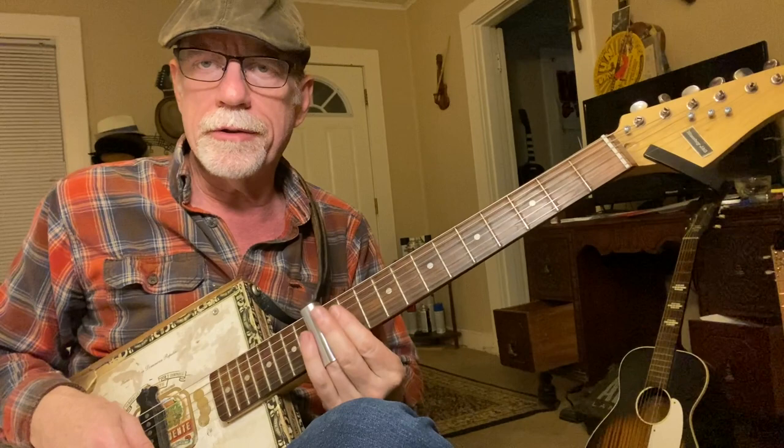Howdy folks, Blues Boy Jag here. Yet another six-string cigar box guitar lesson. It's R.L. Burnside's Miss Maybelle.